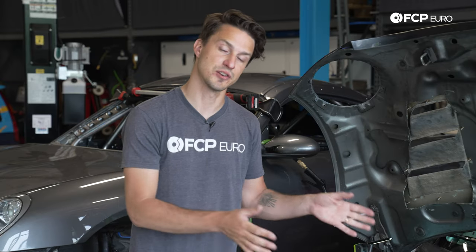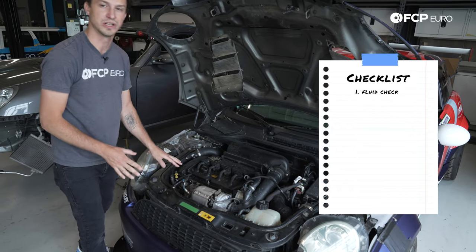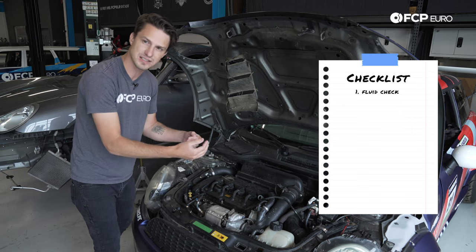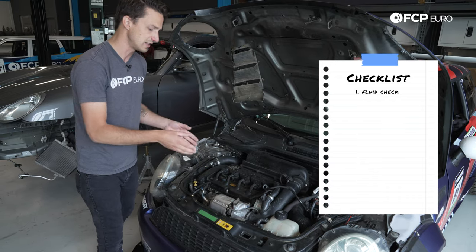Now that we know some of the causes of an overheated engine, let's look at the effect and start diagnosing exactly what happened to this engine. The first thing I'm going to do is look at the coolant and the oil. There's a lot that can be told just by looking at those two fluids — seeing if they mixed at all, if the oil looks like a milkshake, or if there's any oil in the coolant. So let's dig into that right now.